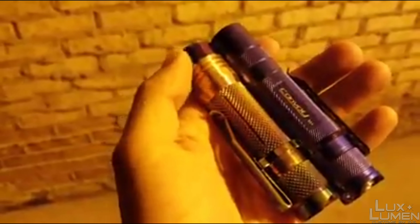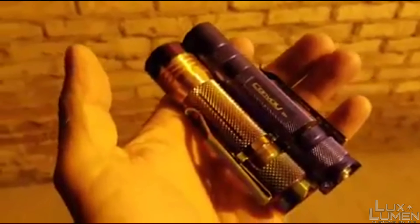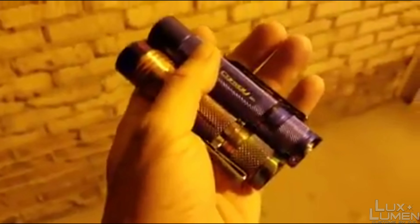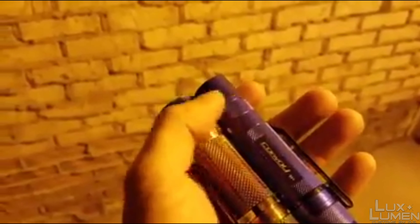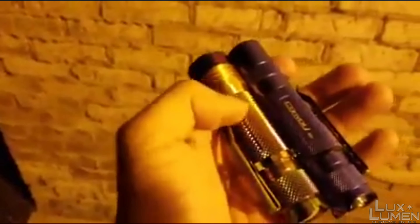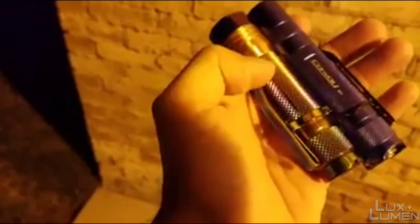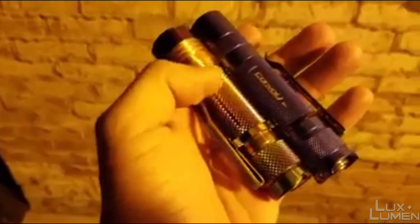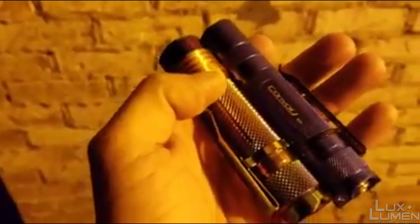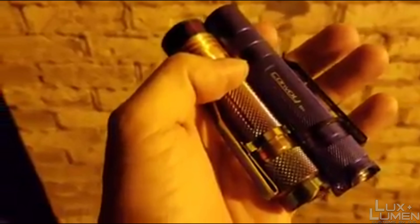The S41S has quad XPG2 LEDs in cool white, so they're going to show up a little bit brighter — cool white always shows brighter than neutral or warm. The XHP50 inside the Convoy was originally cool white until I shaved the dome off, and now it is a neutral to warm white. So this one was obviously modded — it's the stainless steel rainbow edition — and it's pushing out 2800-something lumens on max right when it starts up.